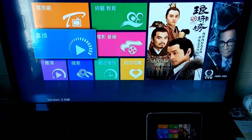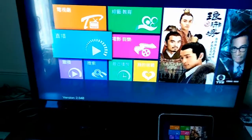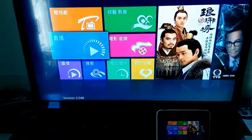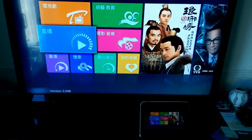Hey guys, it's Patman from TV Pad Talk. In this tutorial, I'm going to show you how to broadcast your TV pad, your HTV box, or even Moon box onto your Android, iPhone, iPads, or even computer.